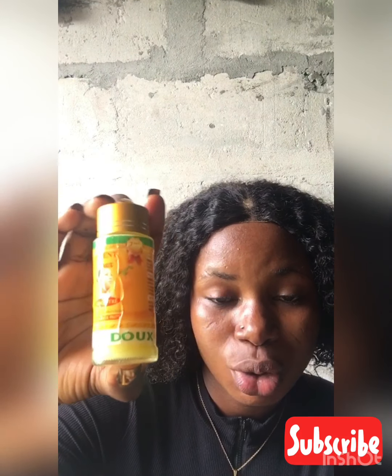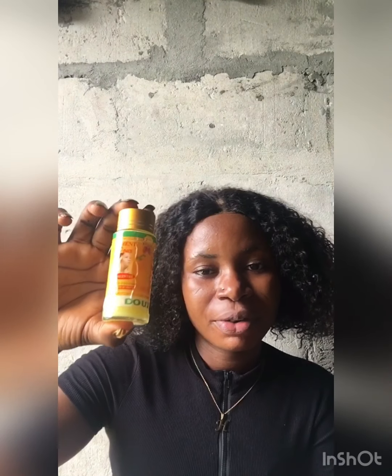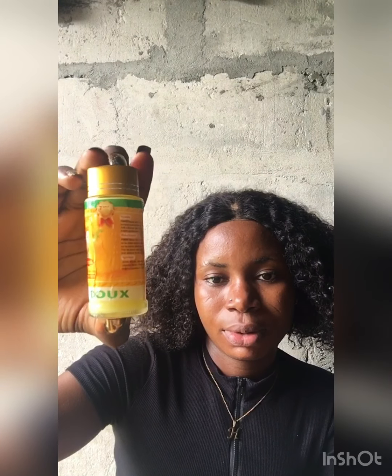So this is Pigment Does cream — I mean Pigment Does oil. This oil is very, very good. Buy the original, don't buy the fake. Buy the original. This oil is very good guys.